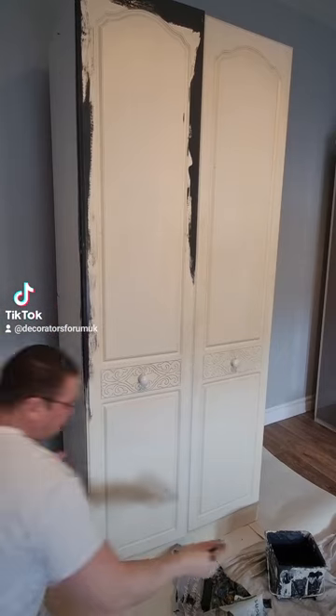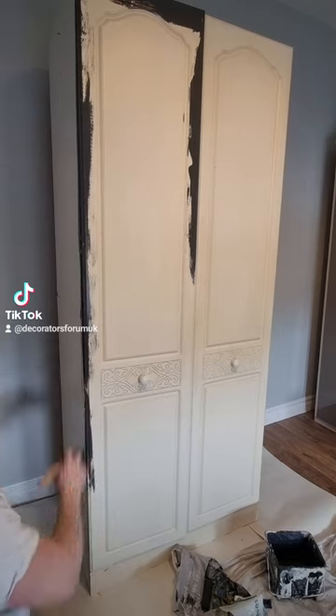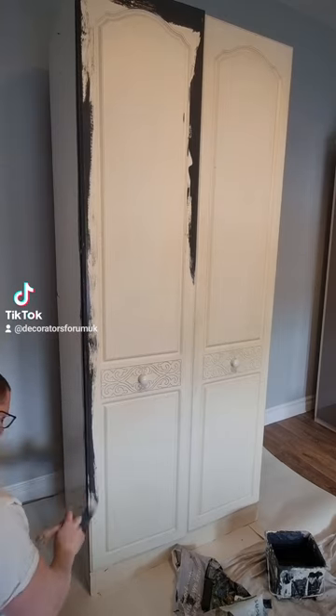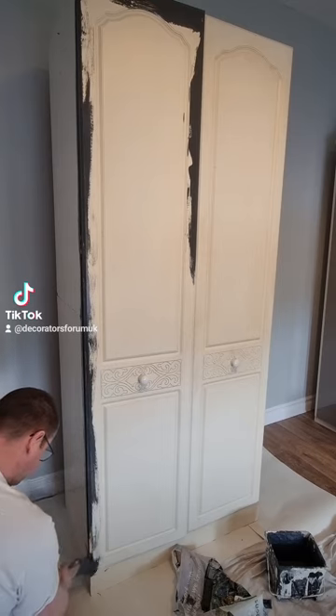You can buy it in matte or eggshell, white, black or tinted colours. As you can see, I'm using it on melamine here, but it adheres to basically any surface. You can use it inside or out.